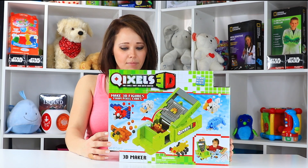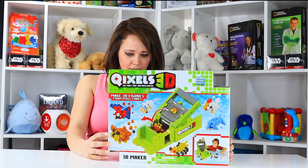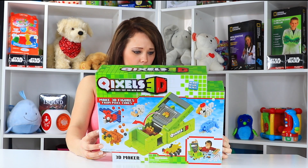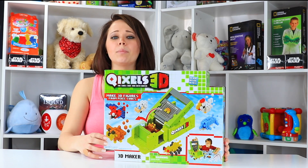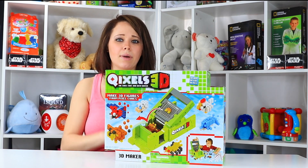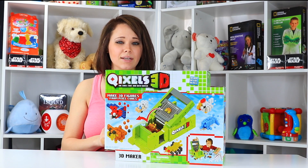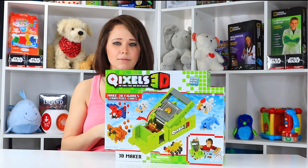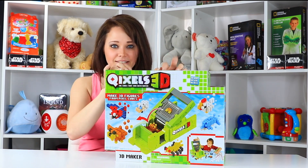It says it's coming with 600 little cubes, a 3D maker, support cubes, water tank brush, design templates, all kinds of stuff. So you can create lots of different characters, and I'm kind of hoping in this box there's some step-by-step instructions on how to do it, because I'm not always really creative when it comes to these toys. So without further ado, let's get this sucker open!